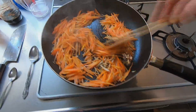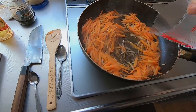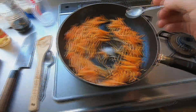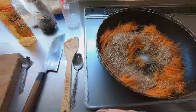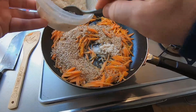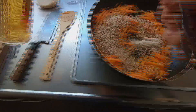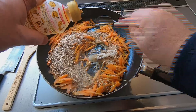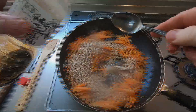Now the carrots have softened up and are well mixed with the braised burdock. Next, I will add some more water, then the pepper, followed by the salt, the sesame seeds, the sugar, the mirin, and the soy sauce. The order isn't important.